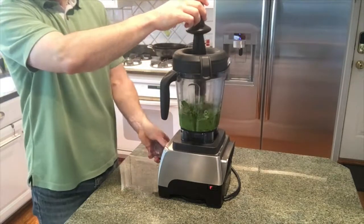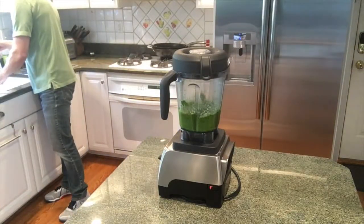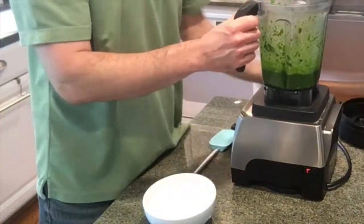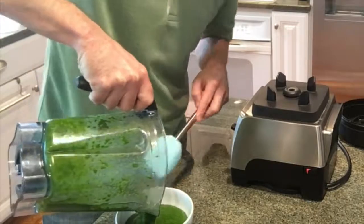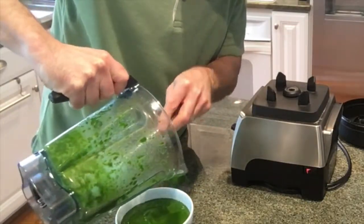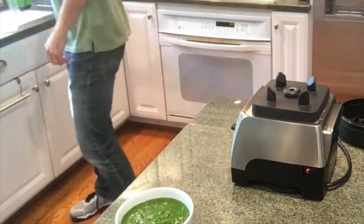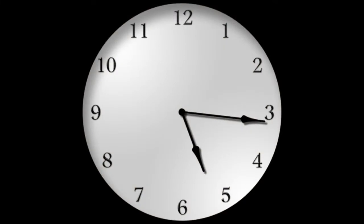I think I used about a teaspoon of sea salt, half a teaspoon of black pepper, probably half to three-quarter teaspoon of garlic powder, and a quarter teaspoon of red pepper flakes. I could use a little hotter, so I could probably add a little more red pepper. But if you don't have much of a palate for heat, start slow and work your way up. And there you go — literally about 10 minutes beginning to end for chimichurri.